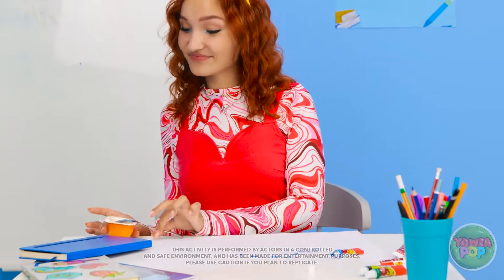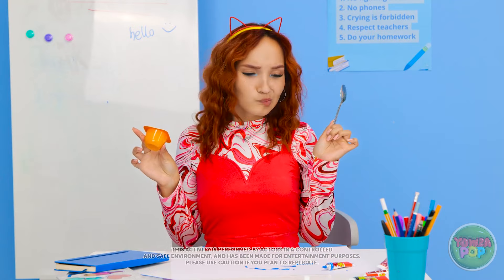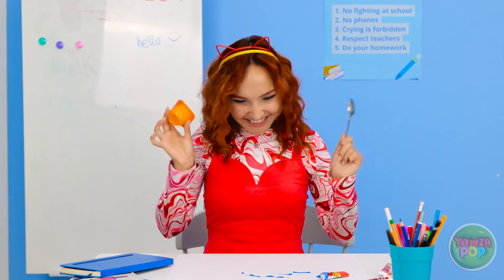My painting is really looking good! Time for a quick snack — delicious! What's next? Huh? What was that? Woah! Look at that — it's a rainbow! That gives me an idea!